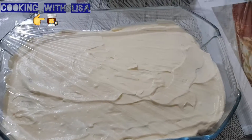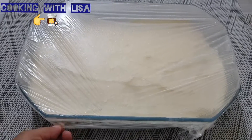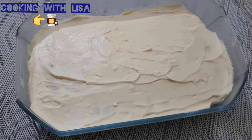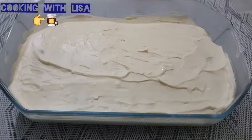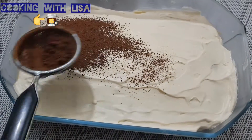Now add the cling film and put it in the freezer for four to six hours. After four to six hours your tiramisu must set like this. Then dust the cocoa powder on top, making sure it's all even.